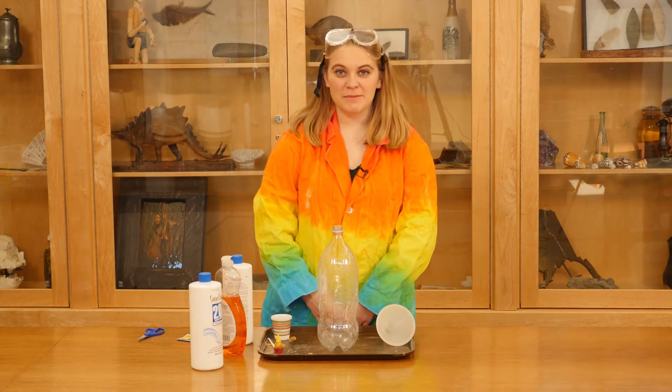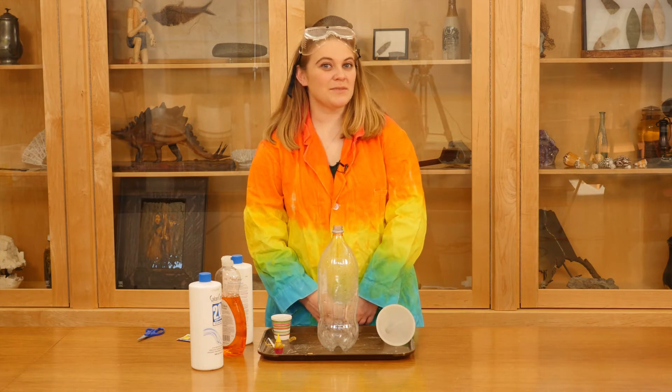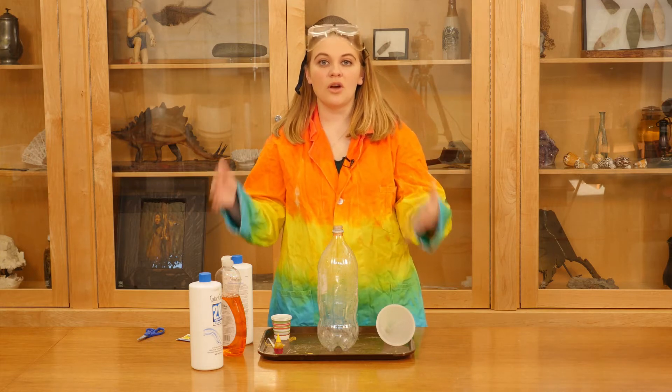Hi, my name is Maddie and I'm a learning specialist here at the Cincinnati Museum Center. Today we are going to be making elephant toothpaste. Elephant toothpaste will teach us about chemical reactions, exothermic reactions, and how a catalyst can help speed up reactions while they're playing out.